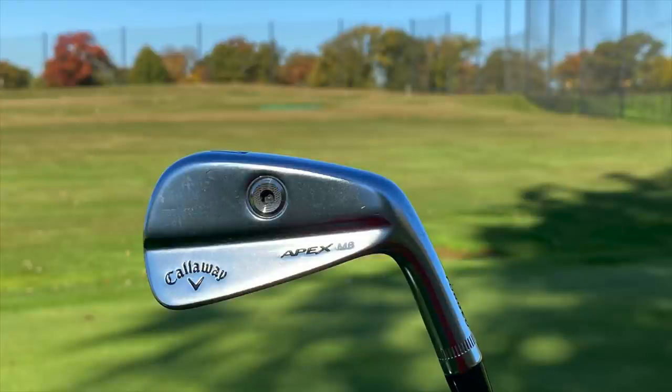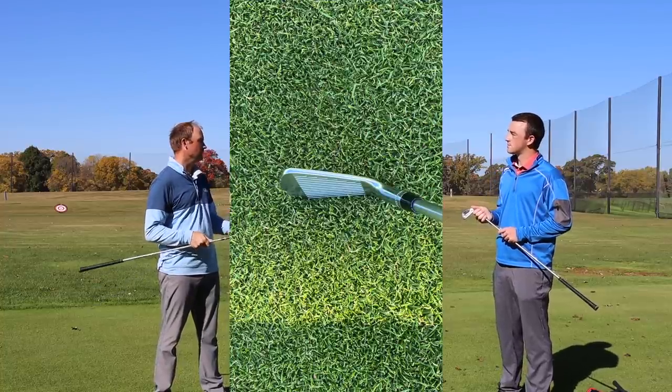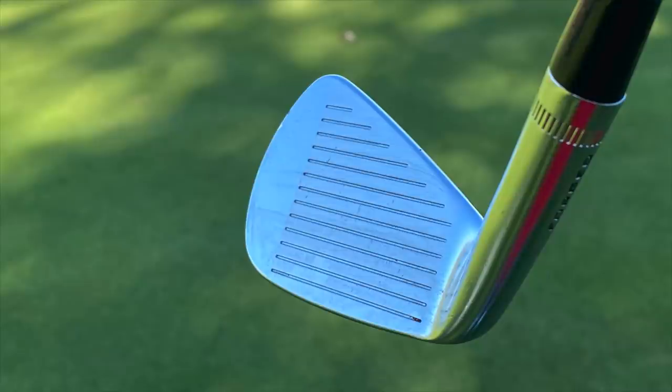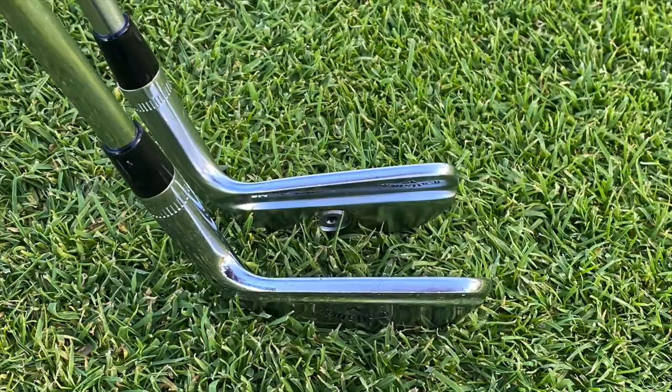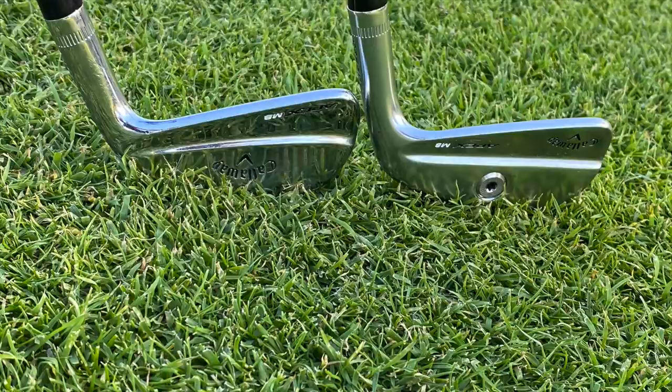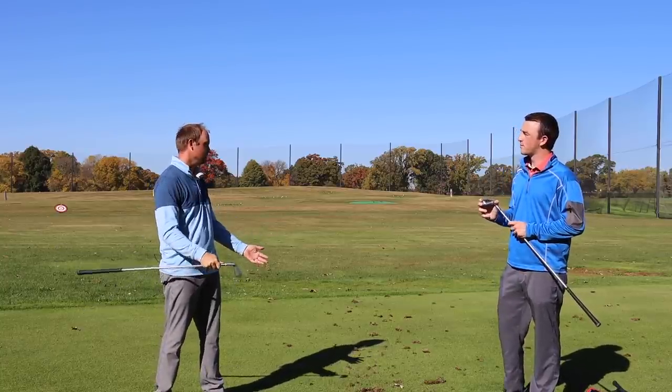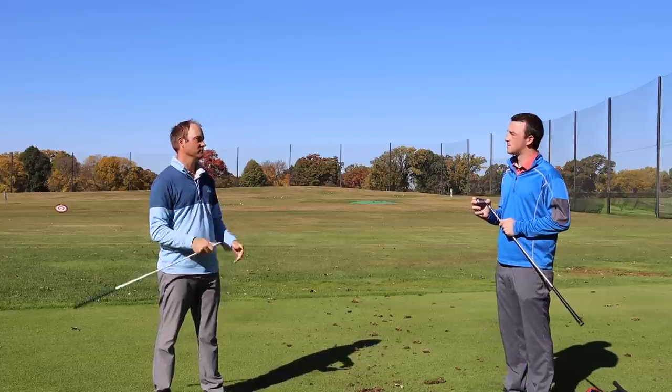Initial impression: the Apex MB has a slightly sleeker look, a little less rounded versus the '18 model, maybe a slightly thinner top line as well, slightly more compact. I'm very excited to test both models out and see how they compare versus my current clubs and also compare against each other.